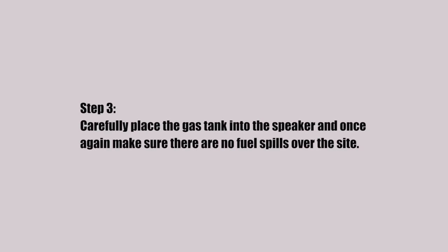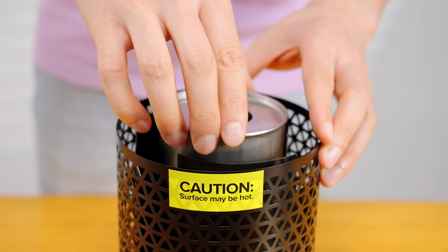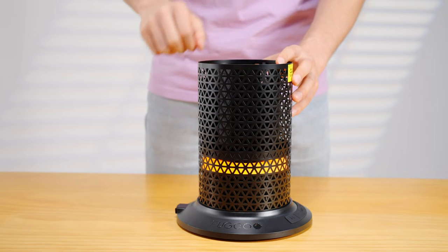Step 3. Carefully place the gas tank into the speaker and once again make sure there are no fuel spills on the side.